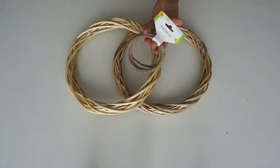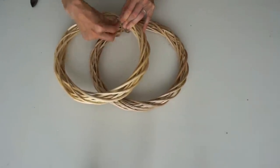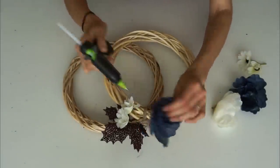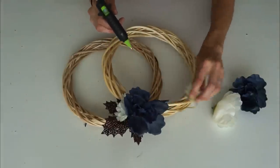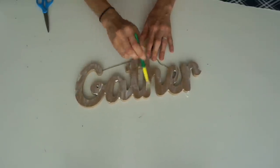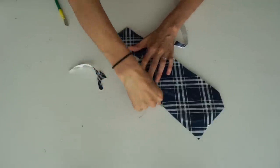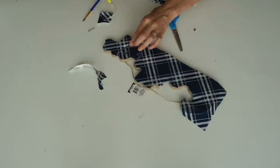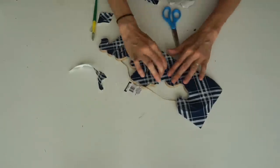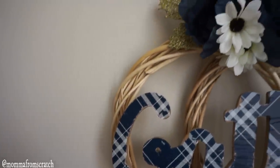For this DIY I'm using two of the larger wreath forms and using some jute wired twine to wrap them together - I tried gluing them and it didn't work as well. I'm adding florals from Dollar Tree: peonies, white sunflowers, and clip-on leaves in brown, gold, and green. Then I'm taking this 'Gather' wood cutout from Dollar Tree - it's new this year and a nice size. I'm applying glue, adding the wrapping paper on it, and using a pencil to poke through the smaller letters.